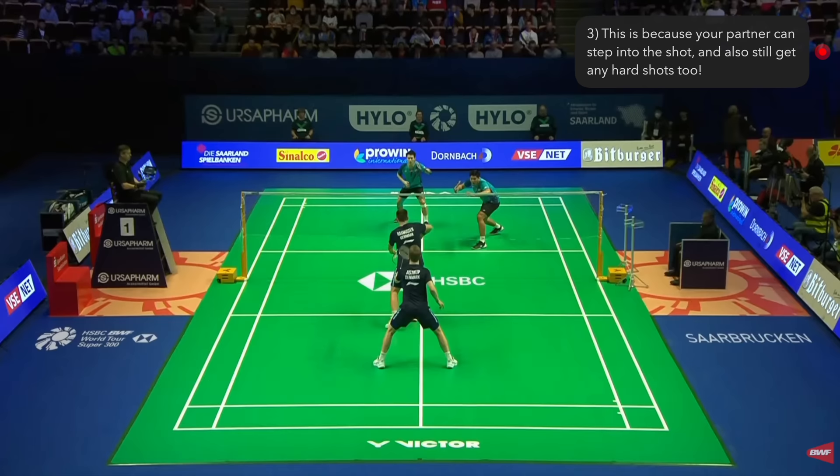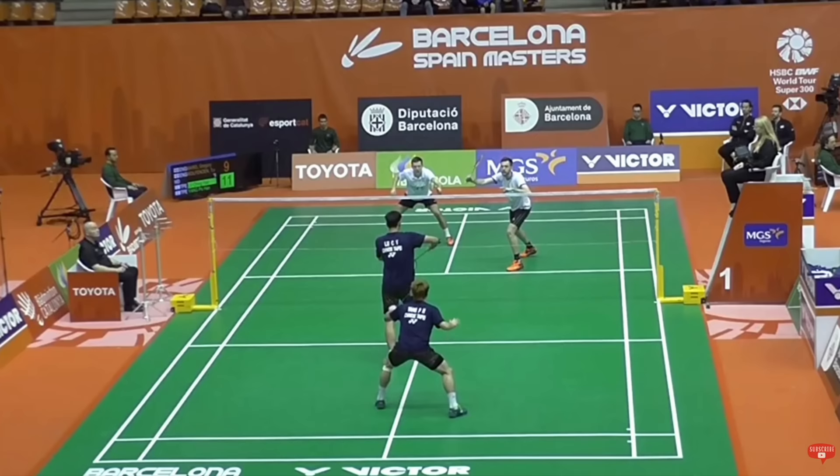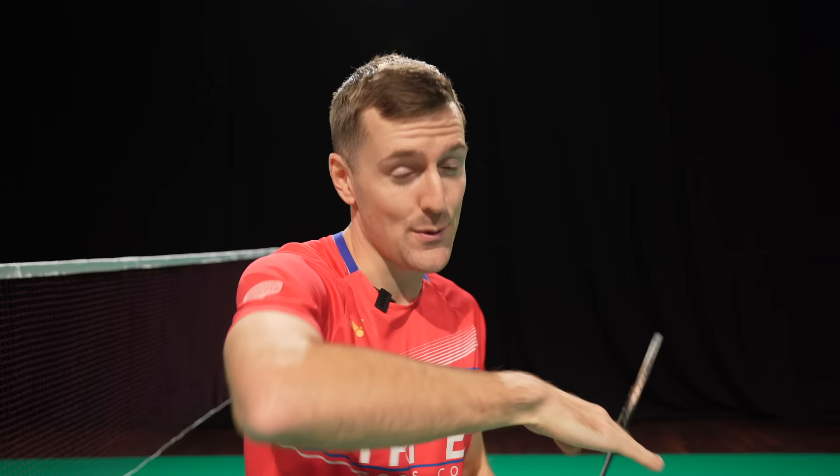If your opponent does manage to play a harder shot, your partner can still easily get it. As the returner after hitting this return, you should move cross. This allows you to commit more to the return of serve because you're not getting the most likely reply. If you play a good shot, it's almost impossible for your opponent to play it cross court to the back, so you don't need to cover that. If you're not committing, try bringing your racket leg through to help you take the shuttle earlier.